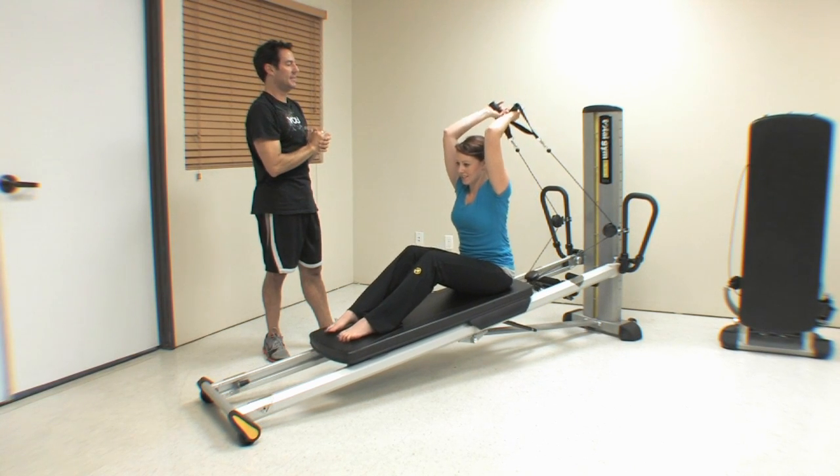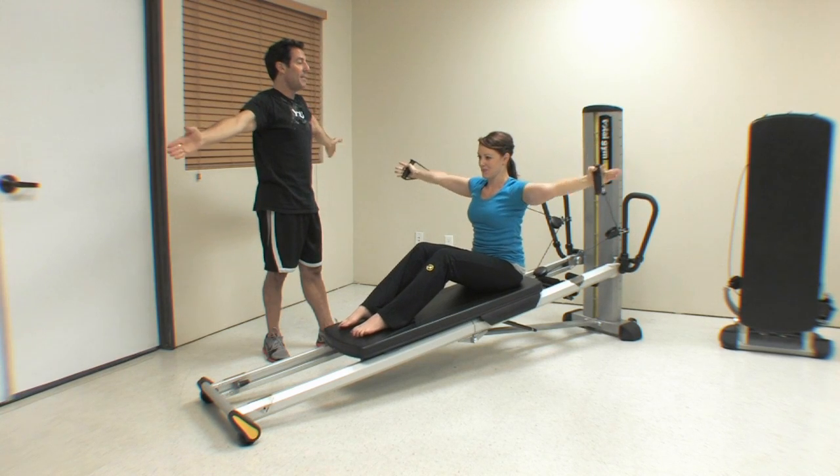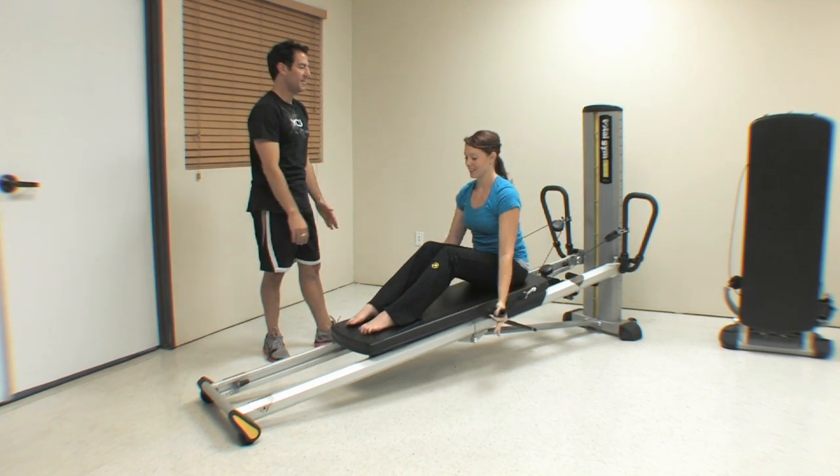Then she moves into this triceps extension, arms reach back up overhead, come straight out to the side, stop at shoulder height, back to the front, and then back all the way down to the bicep curls.